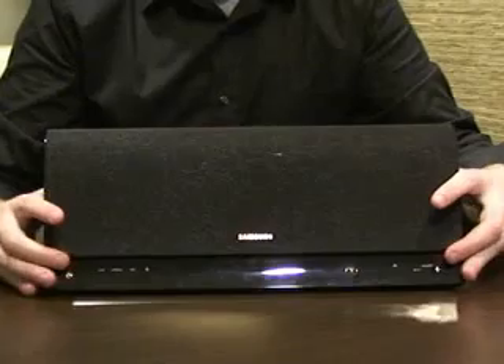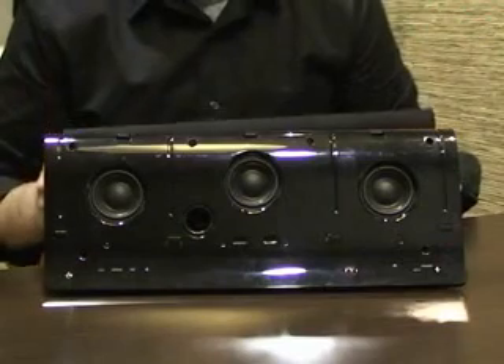Underneath here, we've got three different speakers, which is pretty cool. You'll hear that later how that sounds. Now, as for the overall design of it, you can see it's really streamlined, smooth, nice looking. It would fit well on any interior.